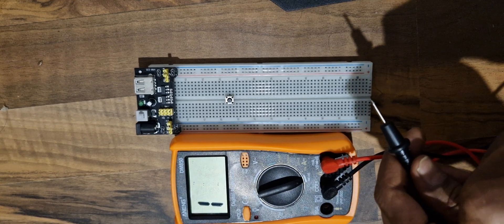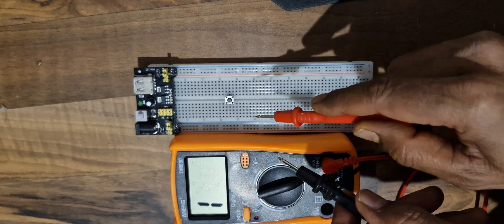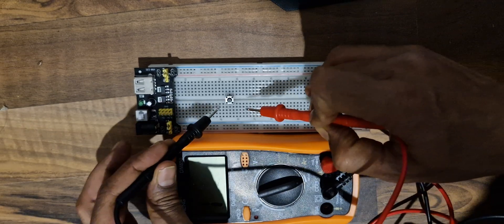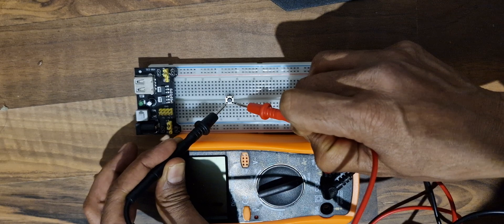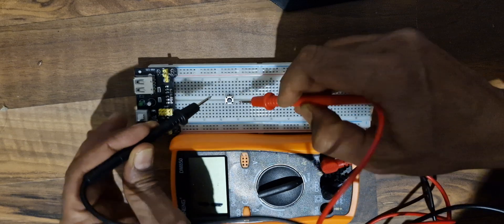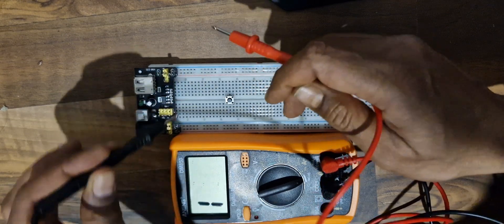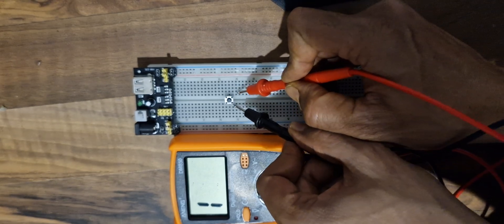Now I am going to test my switch both in the off state and the on state. First let's see what connections exist. I'll put the two probes here — there is no beep coming out of the multimeter, so these two pins are not connected to each other. Similarly, over here I will check — there is no beep, so these two pins are not connected either.